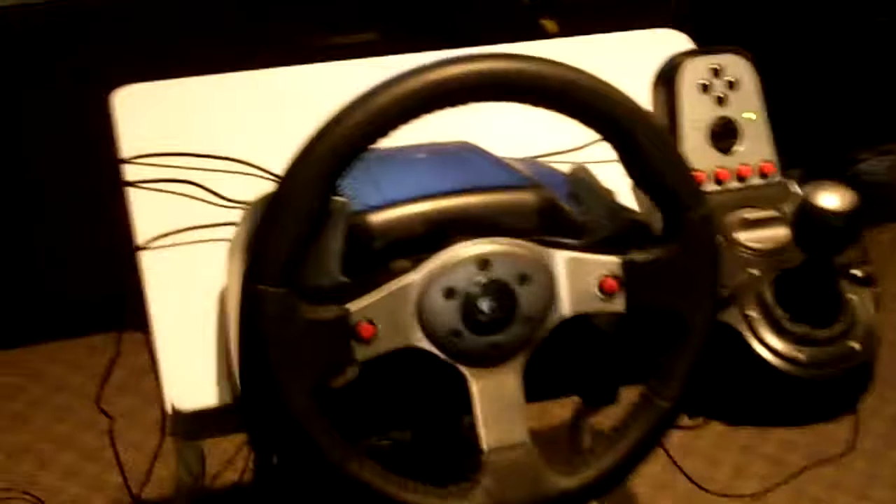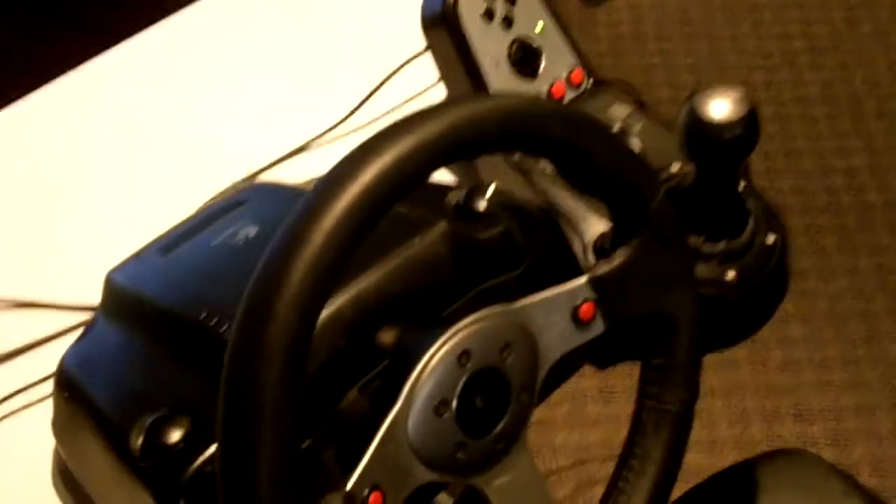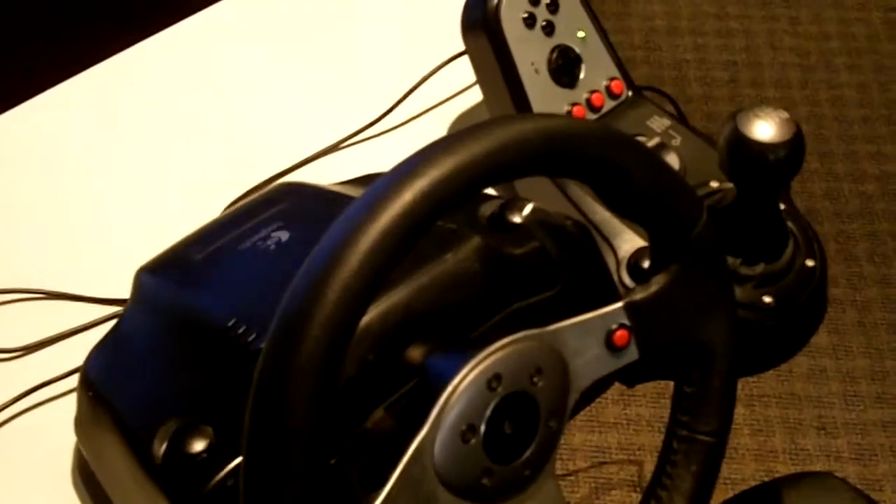I've got my office chair pulled up here and we're running 5.2 surround sound — I just recently added another subwoofer to my existing one, so it's actually 5.2. I keep it quiet right now but when we're playing we crank it up.